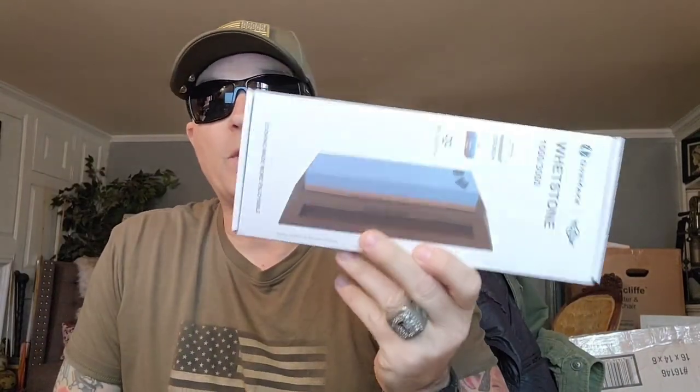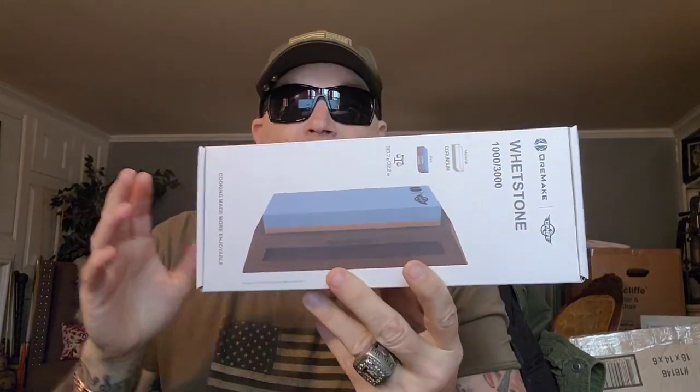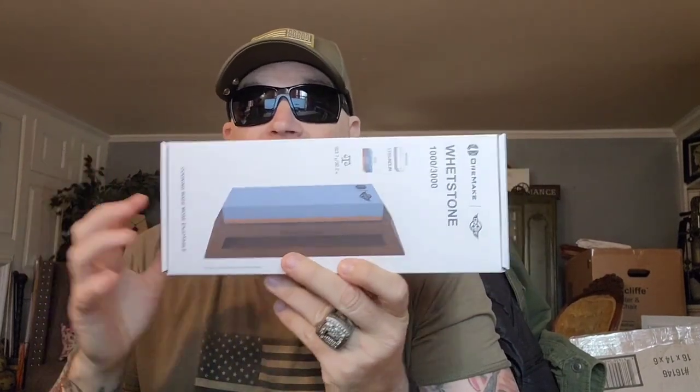The people over at O-Knife, O-Life, O-Buy — you know my sunglasses are O-Life. It's all the same company. They sent me this stone and I am stoked.